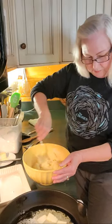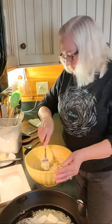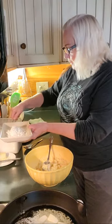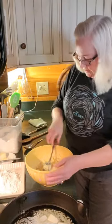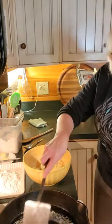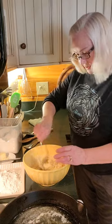Do you hear my butter sizzling in the pan there? I'm going to turn that down just a little bit until I'm actually ready to put the potato cakes in. Now, I have a little dish here and I'm going to put some flour in that, because I'm going to dredge my potatoes in it. Let me spread this butter and oil around a little bit in the pan. It is ready — it is so ready.